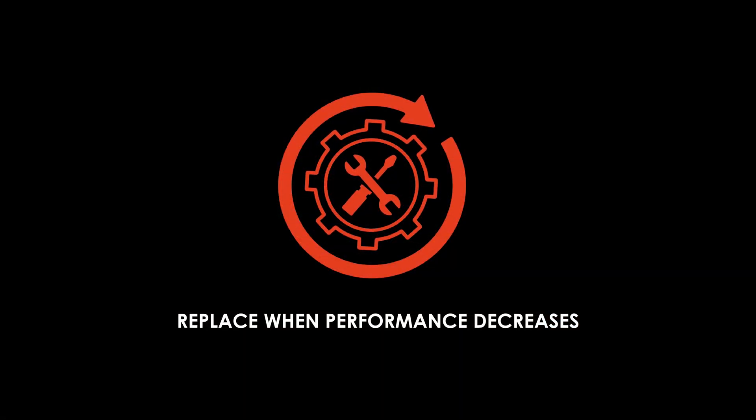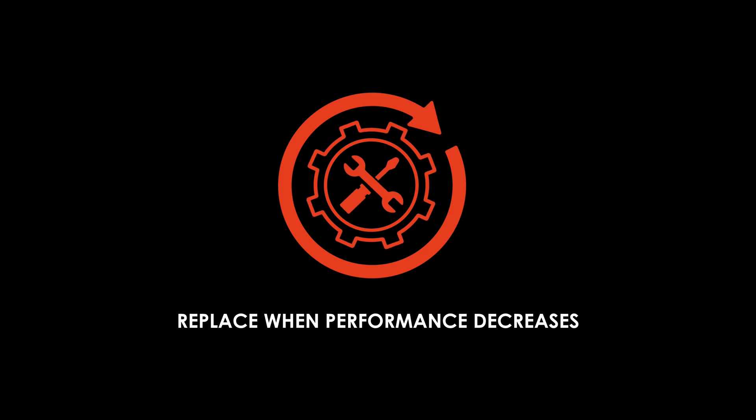Liquid metal can remain in your system for years. It won't dry out like conventional pastes, but it can migrate or pump out under heavy thermal cycling. Monitor your temperatures over time and reapply if you notice performance decreasing.